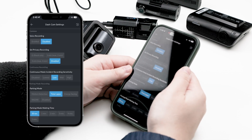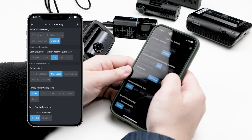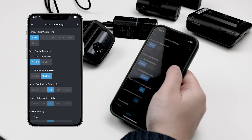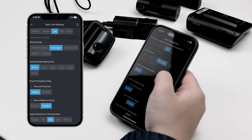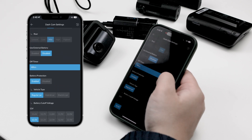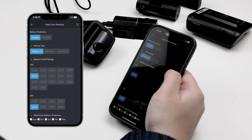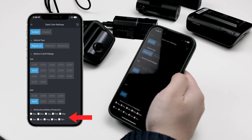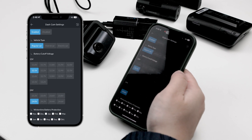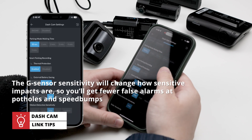Next are the record settings, with plenty of different options. If you intend to use parking mode, you must enable it here. For example, the U3000's multiple parking modes — such as motion and impact detection, energy saving mode, and radar — can be activated in this submenu. You can also change the parking timer and voltage cutoff parameters from here. The wintertime battery protection option raises the cutoff voltage by 0.2 volts in colder months when batteries are weaker — only required if you live in colder climates where temperatures often fall below freezing. On the same screen, you can also adjust your sensitivity options; the G-sensor sensitivity will change how sensitive impacts are, so you get fewer false alarms at potholes and speed bumps.